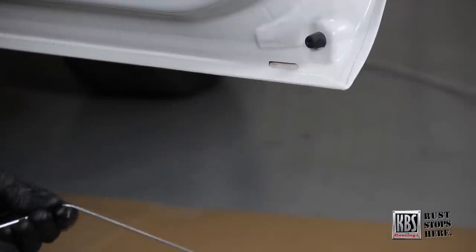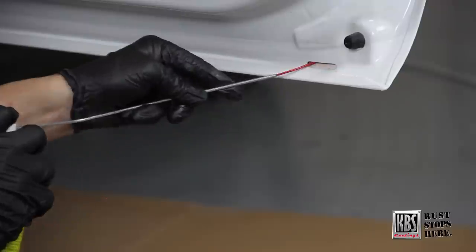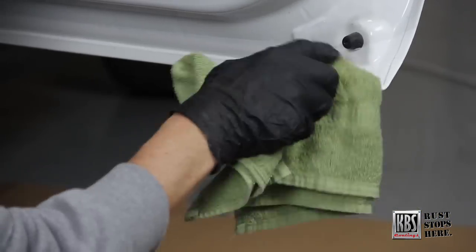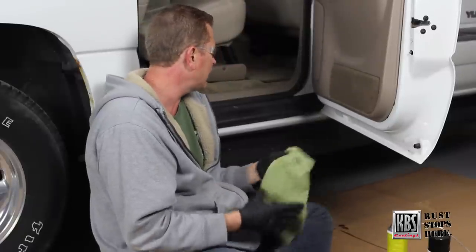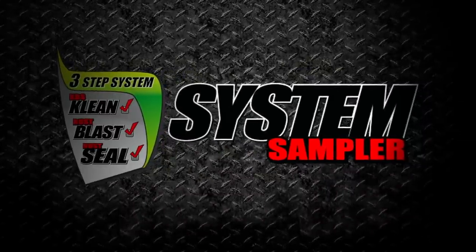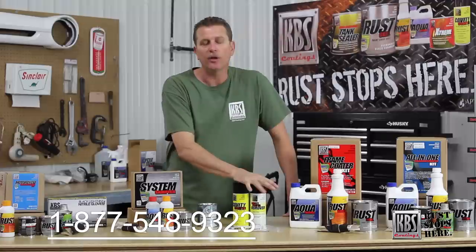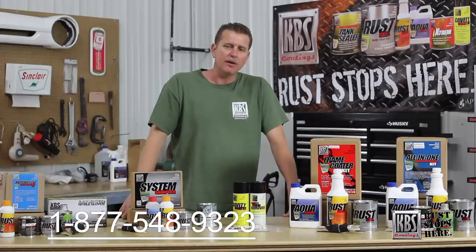We'll turn it around and get up inside on the other side, getting that corner and all the seam in there really well. You can see it run out — just wipe the excess off; that won't hurt anything. It'll wick down into all those pinch weld seams, and after about 15 minutes it'll stop leaching, get much tackier, and you're pretty much ready to roll. So we showed you the system sampler kit with the KBS Clean, Rust Blaster, and Rust Seal, plus the Diamond Finish top coat and the Cavity Coater for hard-to-reach spots. Always remember, we have all your restoration needs at KBS Coatings — rust stops here.